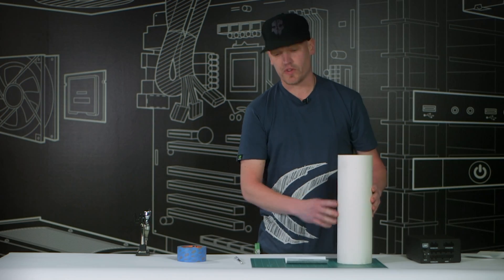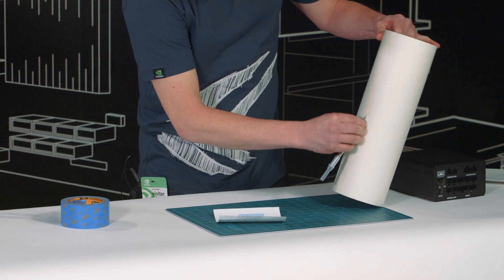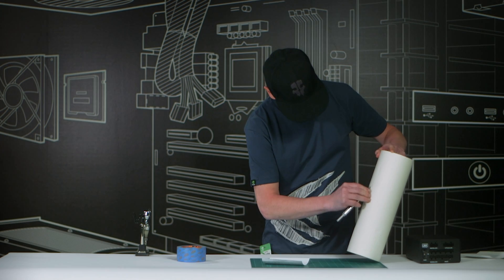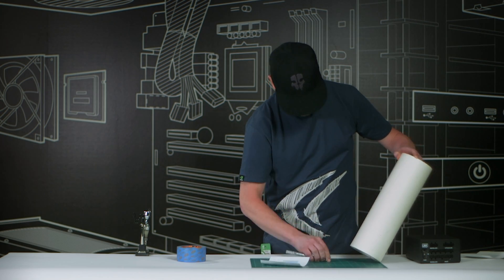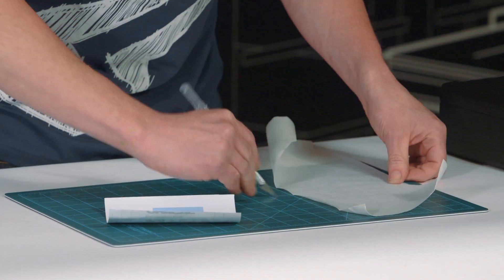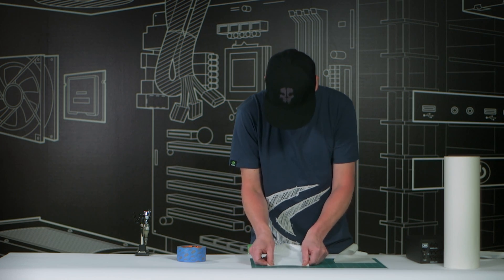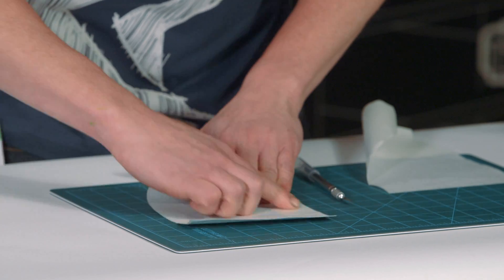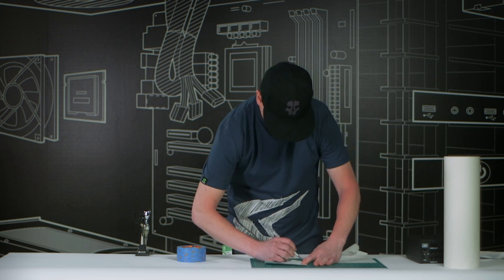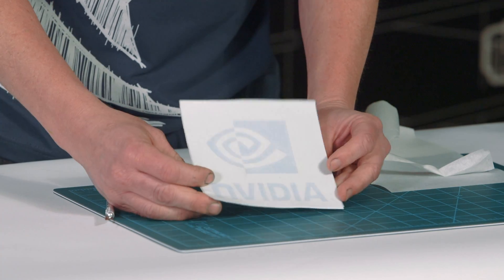We're going to go ahead and apply a little bit of our transfer tape to the vinyl graphic. I'm just going to make a nice little slice down my transfer tape, peel off just the small piece that I need, cut it down to size, and lay it over my graphic. If you get any air bubbles, that's where your squeegee comes in handy. You can work most of them out with your finger at this point. Just cut off any excess and we're ready to apply the graphic to our panel.